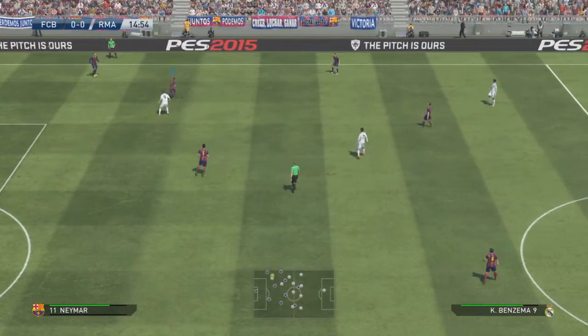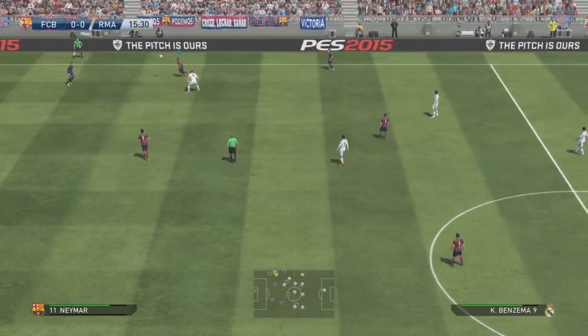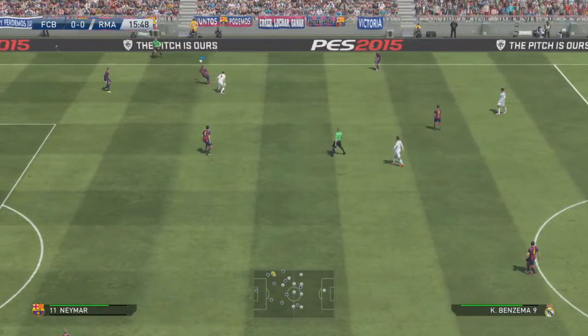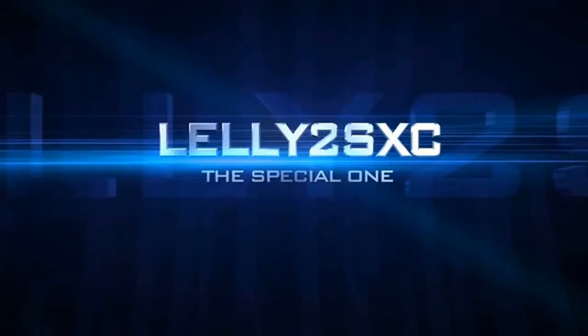Guys, I hope you found this video useful. Out of respect, if you manage to catch me in a match online, please don't embarrass me with this trick now that I've taught you it! If you did find it useful, give it a thumbs up, subscribe if you want to see more, and thanks for watching.